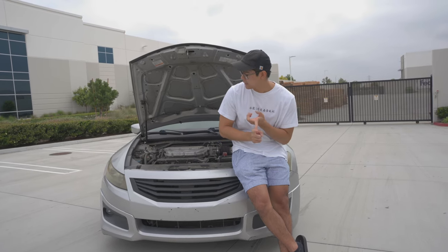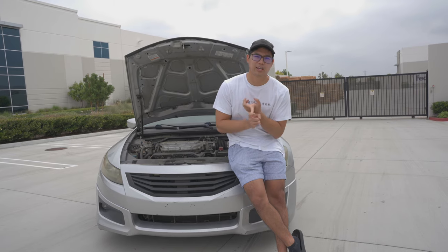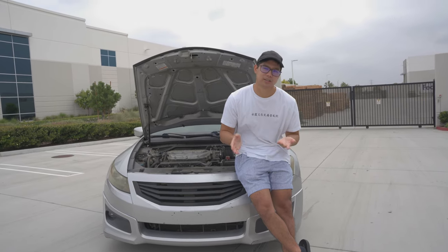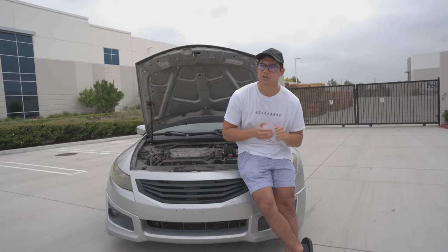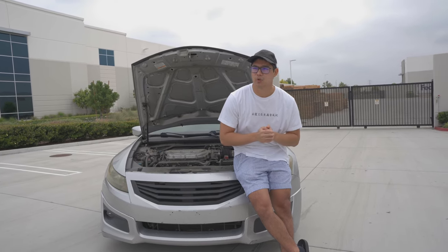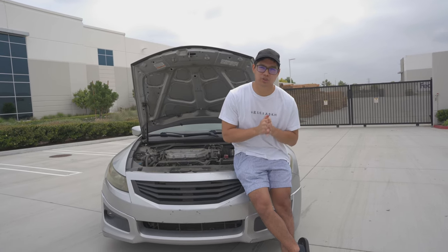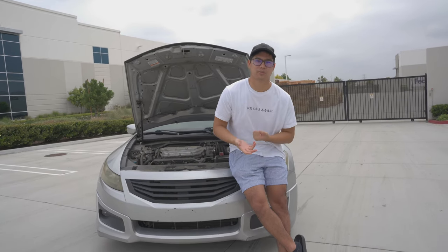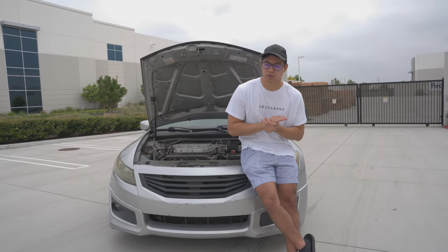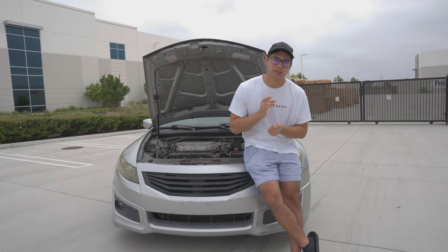The top three areas that I think are the most restrictive are: the primary cats — what they call the pre-cats — the exhaust system, which is definitely one of the most restrictive areas, and then the runners. Those are the three top mods that I suggest you do to maximize your power benefit with the amount of money you spend.